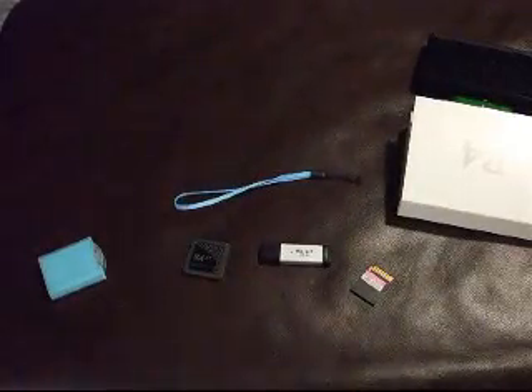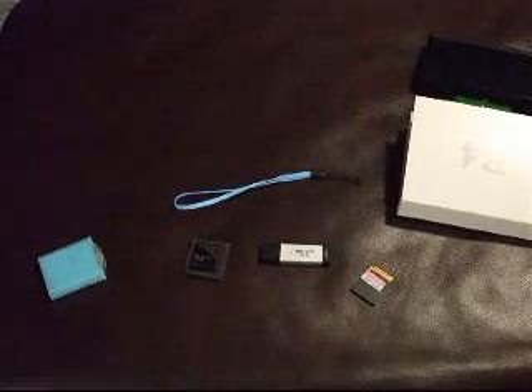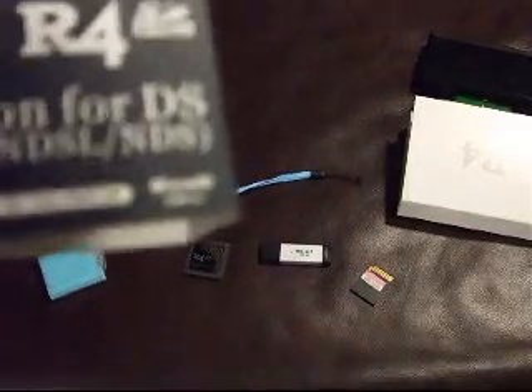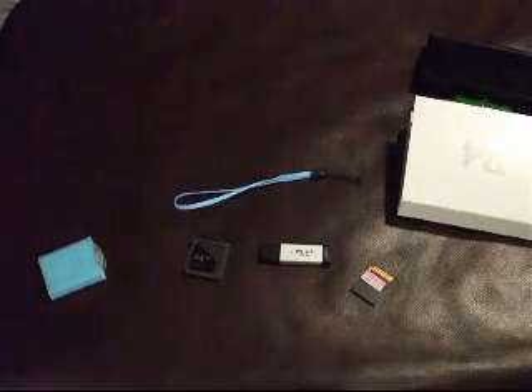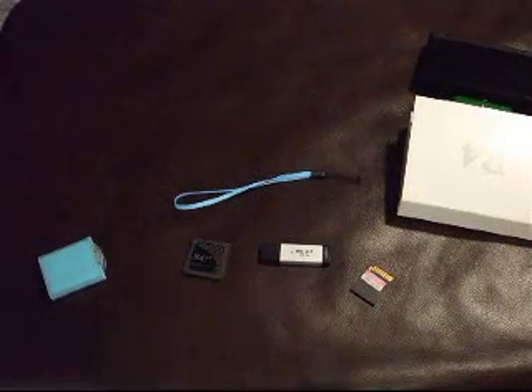I'll read you some stuff from the back of the box. There's a website — if you get the R4 SDHC, it's www.r4sdhc.com. And if you just got a normal R4, which you can only get a 1 to 2GB card for, the website is www.r4.com. You can get a micro SD card from anywhere — 4GB, 8GB, or 32GB. 32GB could hold a lot of games, music, and video.